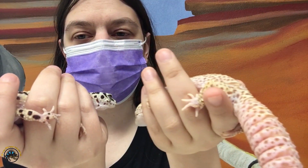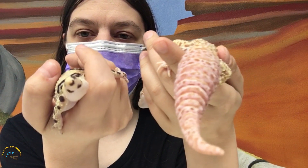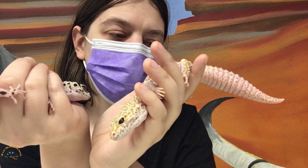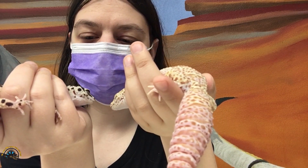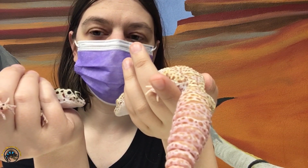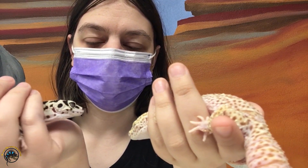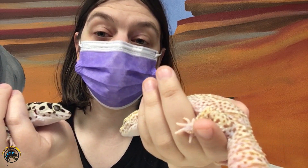For pet leopard geckos, it's really just a cosmetic difference between a regrown and a normal tail. It's no big issue if yours drops its tail — it'll grow back, it'll be okay. It might seem a little scary and it might bleed a little at first, but it will be just fine. I hope you guys enjoyed that video about our leopard geckos and we'll see you next time!